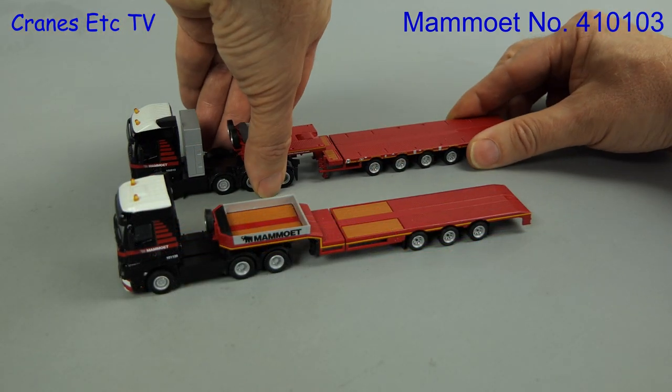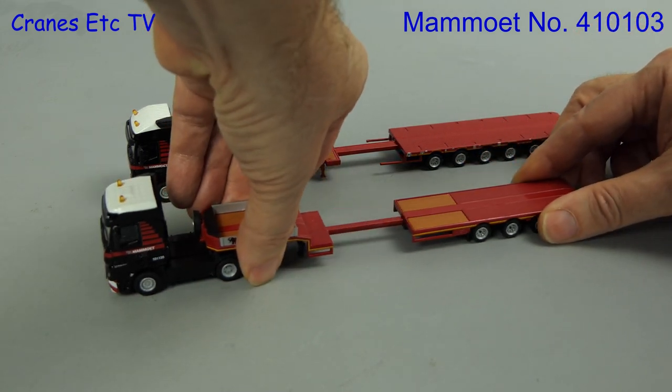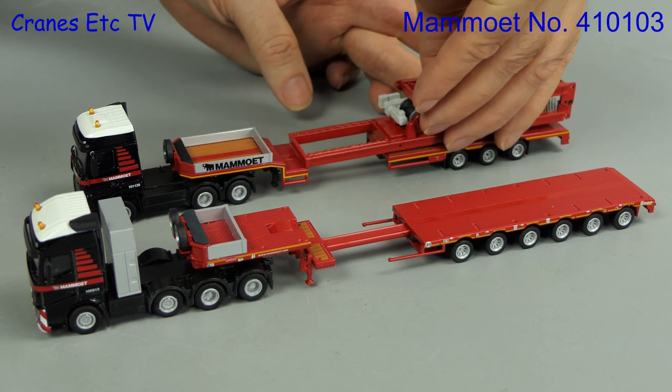One nice bit of functionality that both these trailers have is that they are extendable. And you can always put a load on them, such as tower crane parts.